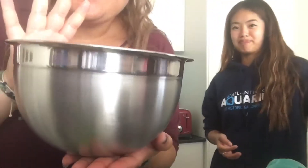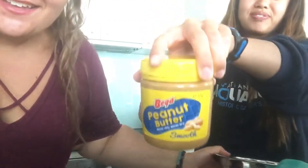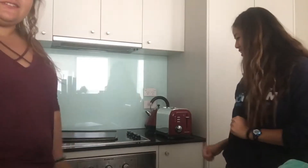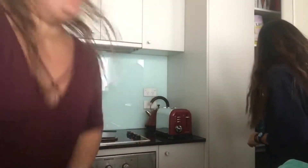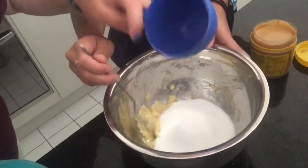First thing we're gonna need is this mixing bowl. With our peanut butter. We've also preheated our oven to 175 degrees Celsius, which is 350 Fahrenheit. Carolyn is gonna start mashing one banana. And now we just measure one cup of peanut butter.